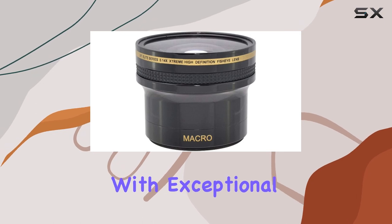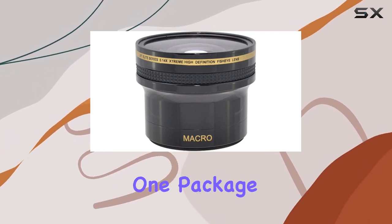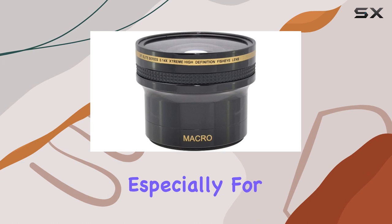Let's not forget the macro capabilities. Switching to the macro lens, I've been able to capture stunning close-up shots with exceptional clarity and detail — it's like having two lenses in one package. One thing to note is the build quality: it feels sturdy and well made, which is a plus especially for on-the-go shooting.